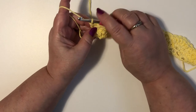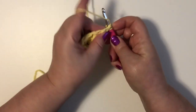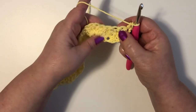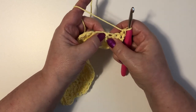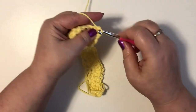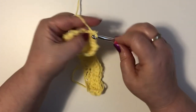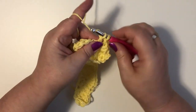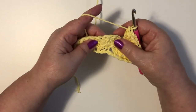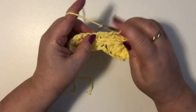For our third row we're going to chain one and we're going to turn. We're going to do a single crochet in that same space. That was half a shell — we've just done a single crochet on the top of it. We're going to skip two stitches and here is our single crochet from the last row, so we're going to do five double crochet in there. Now we have a shell; we're going to skip two stitches and do a single crochet at the top. We're going to skip two stitches and do five double crochet.